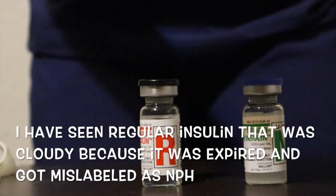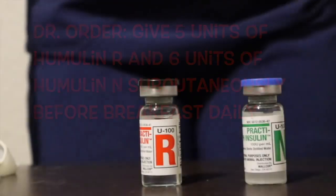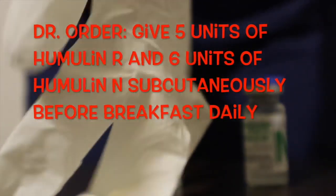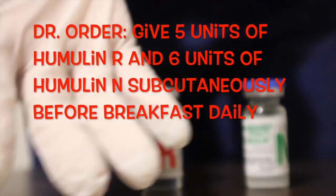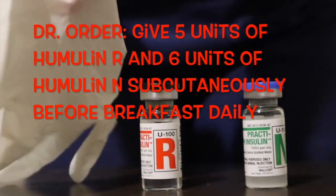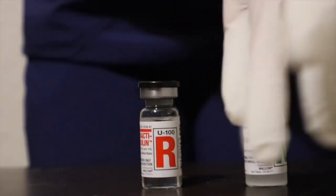I have seen regular insulin that was cloudy because it was expired, and if the medication label wasn't checked, it could have been assumed that it was NPH. So make sure you do your medication rights. Confirm that you have a doctor's order to give this medication. For the purpose of this video, we will use the doctor's order posted in the caption: give five units of humulin R and six units of humulin N subcutaneously before breakfast daily. Because it's a clean technique, not sterile, I am going to put on regular gloves.